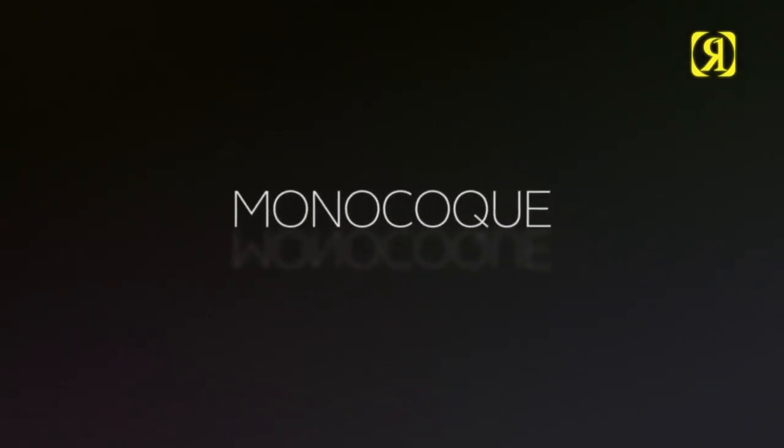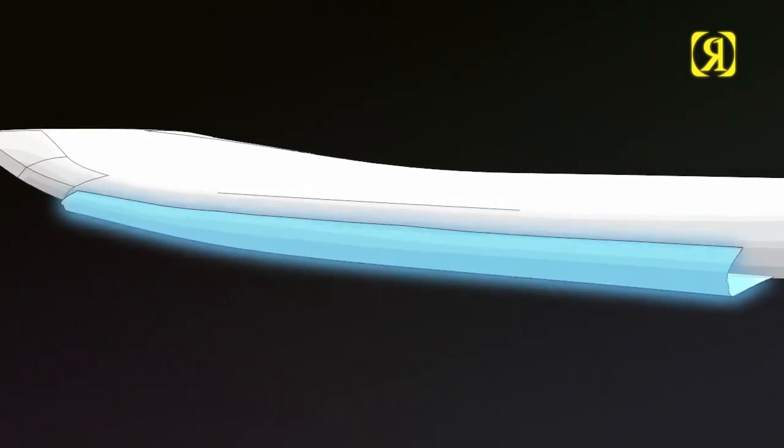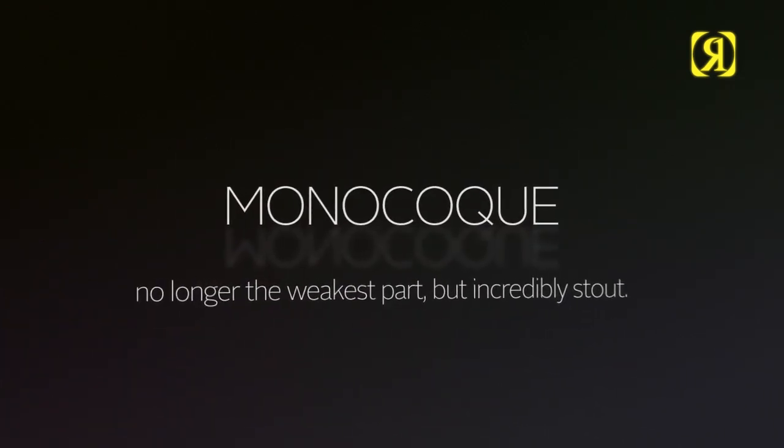Monocoque — stealing technology from our Formula 1 mates. The bottom glass actually wraps around the top, ensuring a stronger flash line, no longer the weakest point, but incredibly stout.